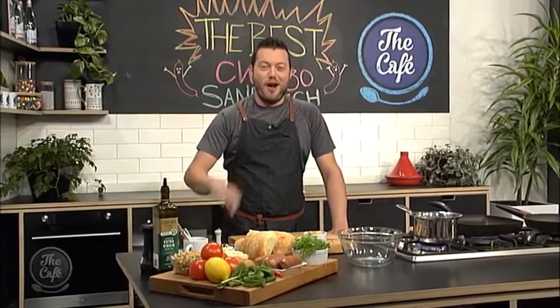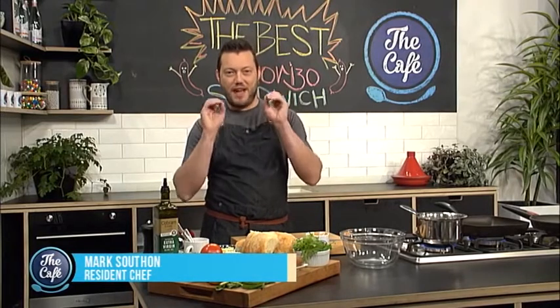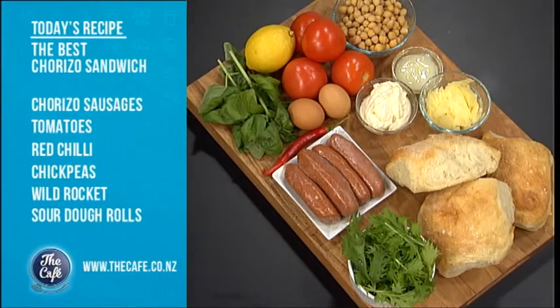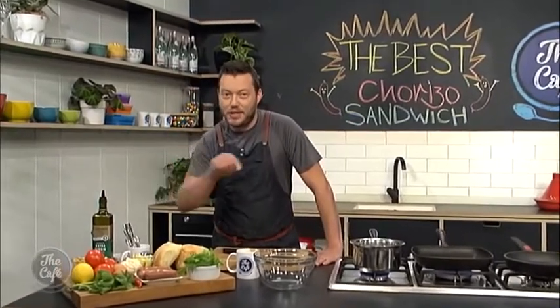Now to a man that's never one to mention the elephant in the room. Mark, you're showing us how to make a sandwich. Yeah, that's right, I'm going to make a sandwich today, but this is going to be the best ever chorizo sandwich you've ever tasted. You're going to have to stay tuned to find out, but it's got lots of flavor, lots of texture, and lots of beautiful fresh tasty ingredients. Come back a little bit later and I'll show you all the little tips and secrets.